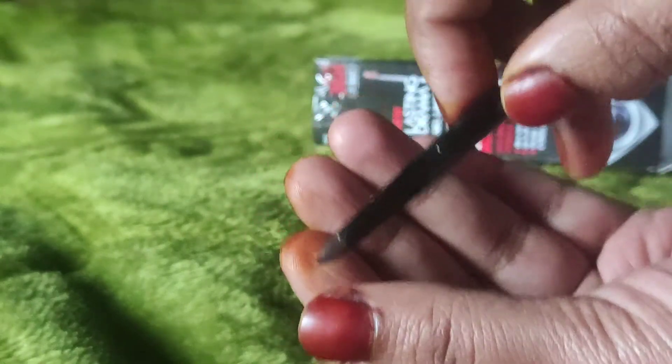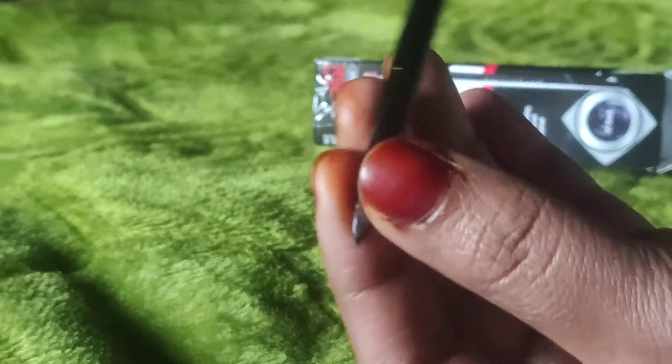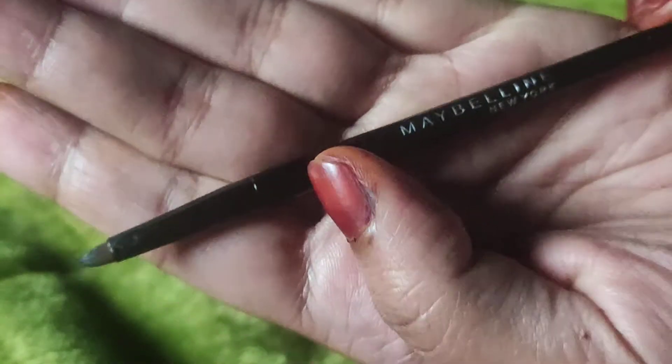This brush is very hard — I don't know why it is like this. But this is a Maybelline brush; you can see here it is a cute and small brush, but it is a little larger. You can see the packaging.